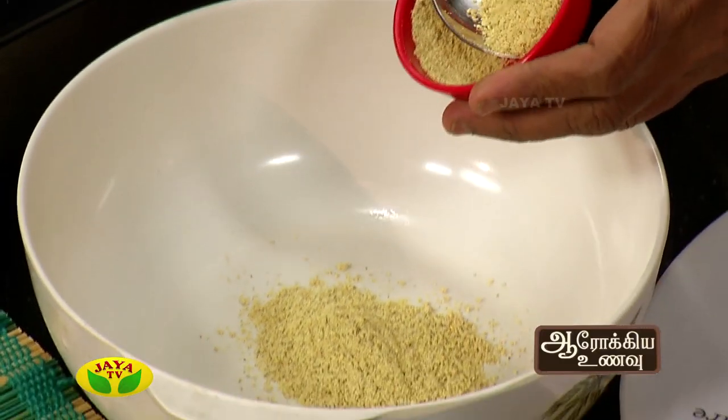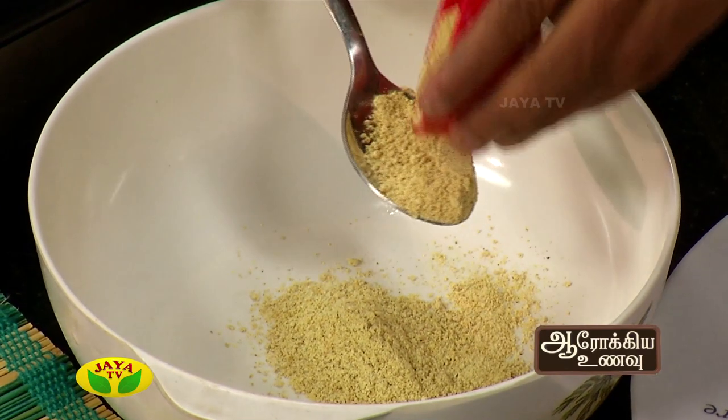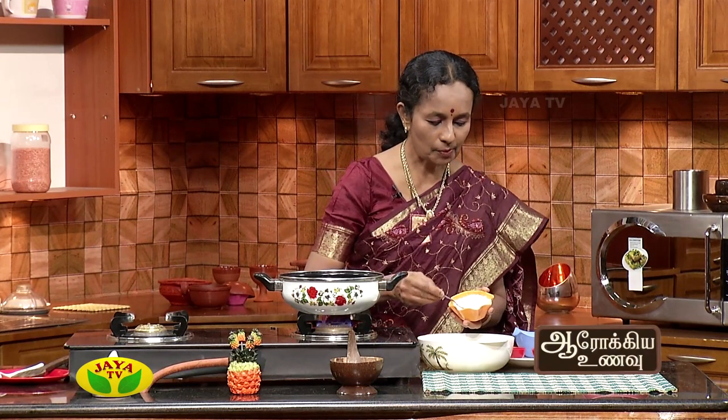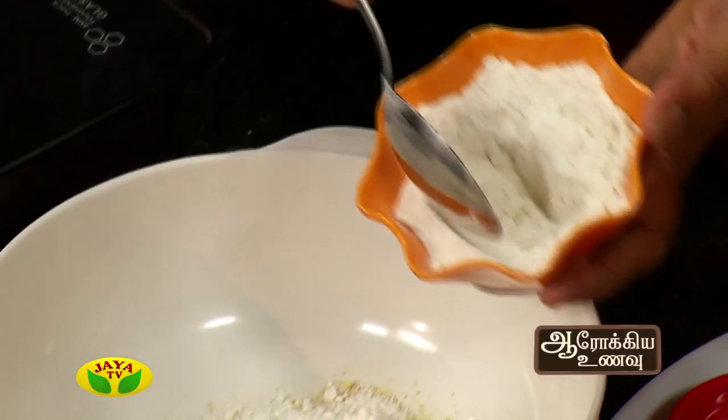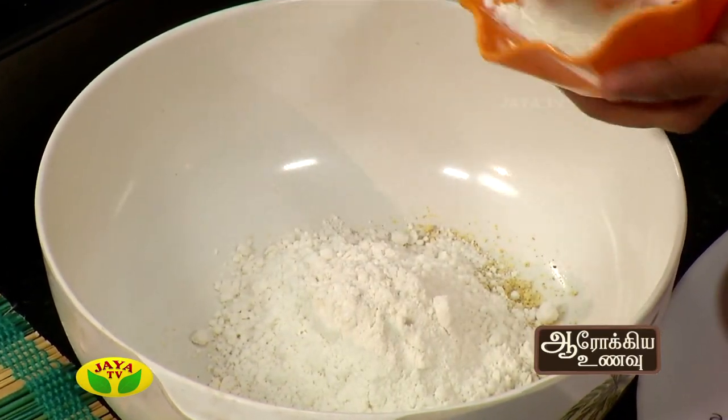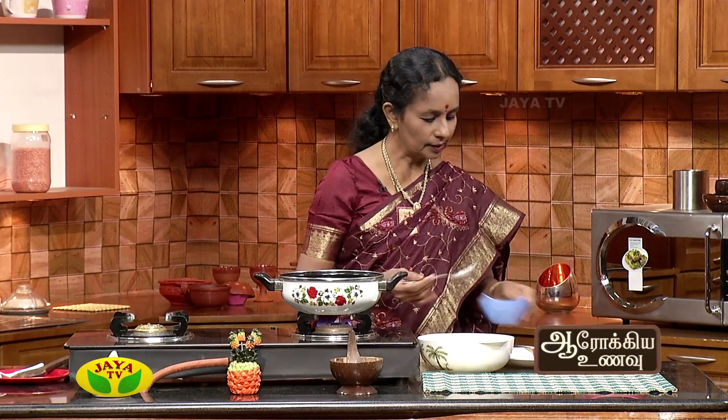Put it in 2 tablespoons, then add 4 tablespoons of pacharisi. I will add a lot of pacharisi so it will be soft.